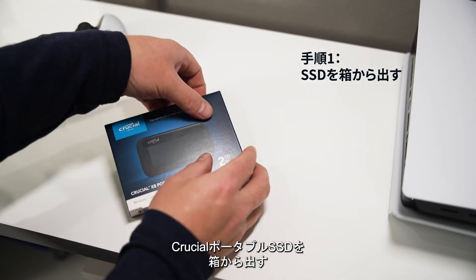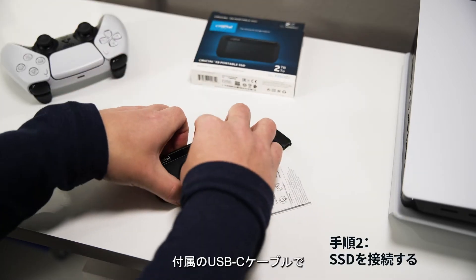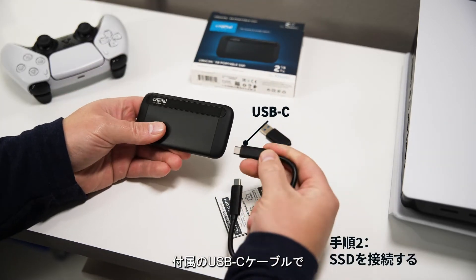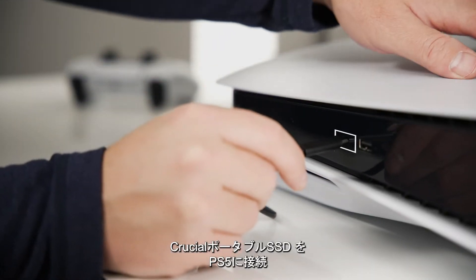Step 1: Unbox your Crucial Portable SSD. Step 2: Using the provided USB-C cable, plug your Crucial Portable SSD into one of the PS5's available USB ports.